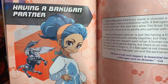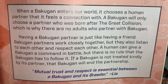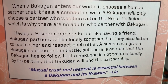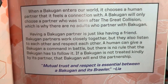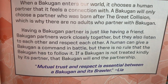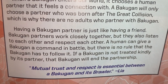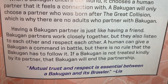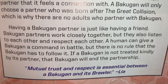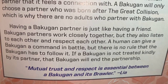Having a Bakugan partner: when a Bakugan enters our world it chooses a human partner that it feels a connection with. A Bakugan will only choose a partner who was born after the Great Collision. Having a Bakugan partner is just like having a friend — they work closely together, listen to each other, and respect each other. A human can give a Bakugan a command in battle, but there is no rule that the Bakugan has to follow it. If a Bakugan is not treated kindly, it will end the partnership. Mutual trust and respect are essential.